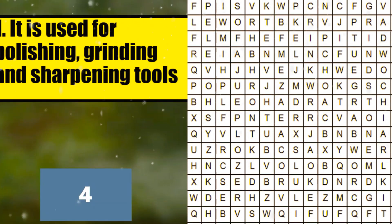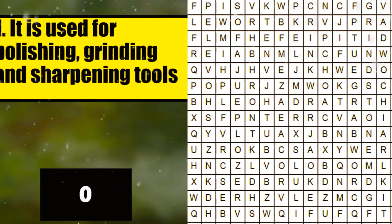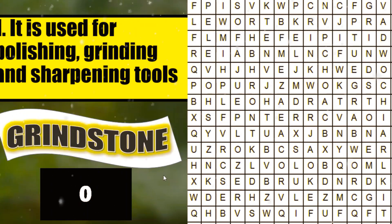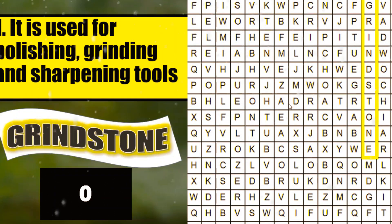5, 4, 3, 2, 1. What is your answer? Very good. It's grindstone. Can you locate where is the grindstone? Found it? Yes. There is grindstone. Very good. Good job.